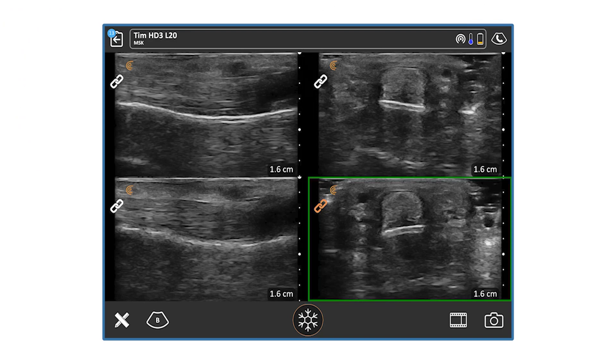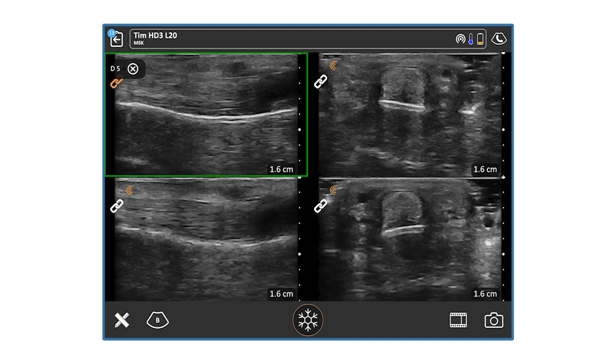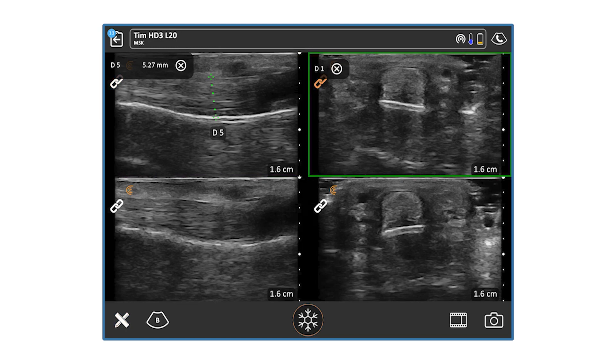Now that we have these four split-screen freeze-framed images, we want to compare and contrast and show the climber what's going on — longitudinal and transverse in one hand compared to the other — and see if there are any differences in bone-tendon distance. I'll select the top-left image, select the distance parameter, and measure from Point A on the bone to the top of the flexor digitorum superficialis in the longitudinal view on the right middle finger. Then I'll compare that to the transverse view on the right middle finger, selecting the distance tool and measuring from the bone to the top of flexor digitorum superficialis.